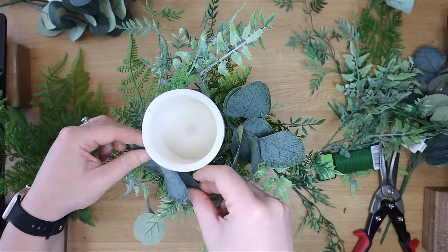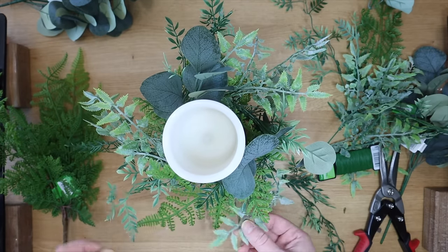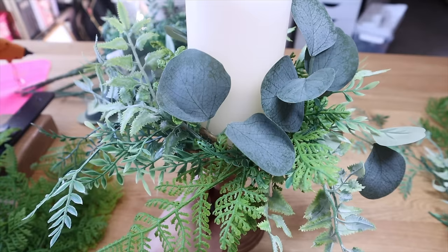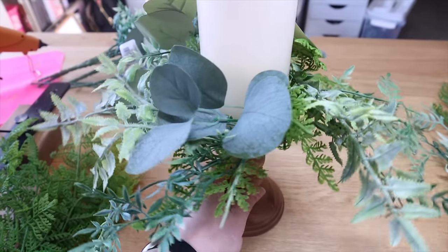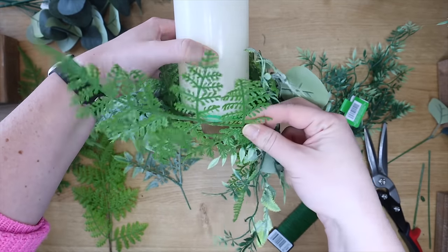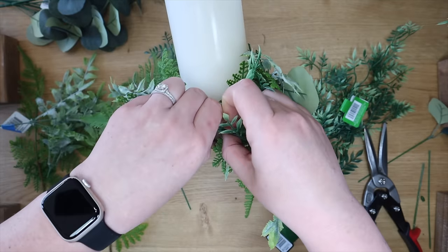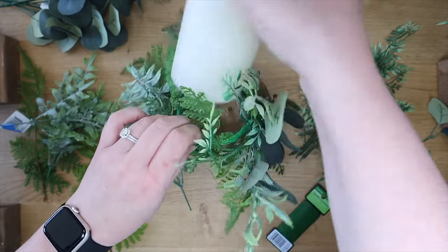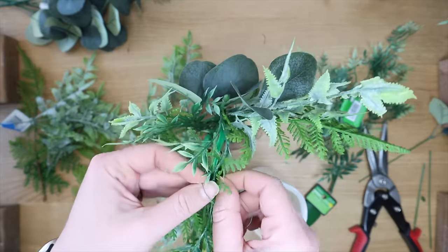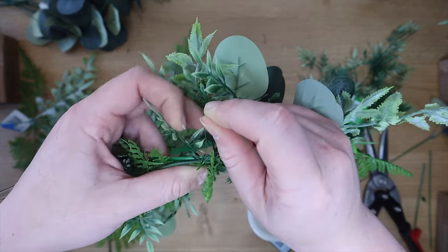I added some Walmart eucalyptus, and their picks are so much better than Dollar Tree's — if you have a Walmart with a floral section you've got to check it out. Here's how I was adding some additional picks to cover up that wire in the center. You can just pull it over and then use a little bit more of that green wire to hook it to the circle. The nice thing about these picks is that you can bend them and make them sit a certain way, but the floral wire is going to help keep them all together.